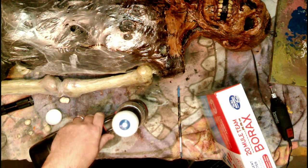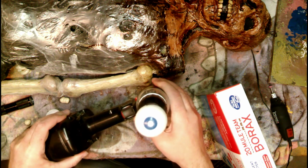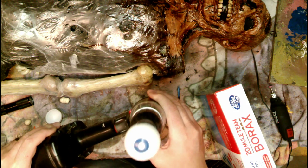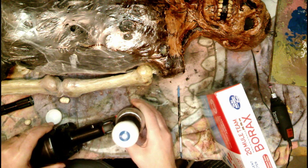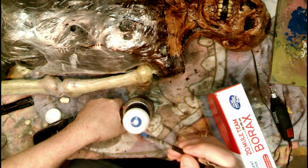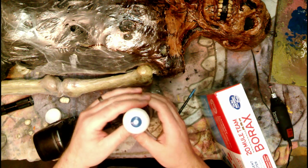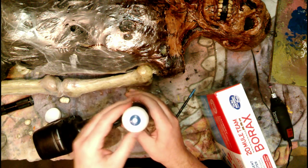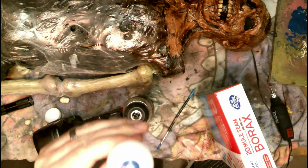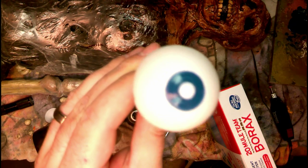That is a pretty cool little technique and it gets you a really nice almost perfectly circular iris — pretty awesome. Just run the drill on your paintbrush, hold it up against the ball and you'll get that. Touch up the center spot with some black — I don't think I need the drill for that part, though I'll probably screw that up too. Pretty cool.